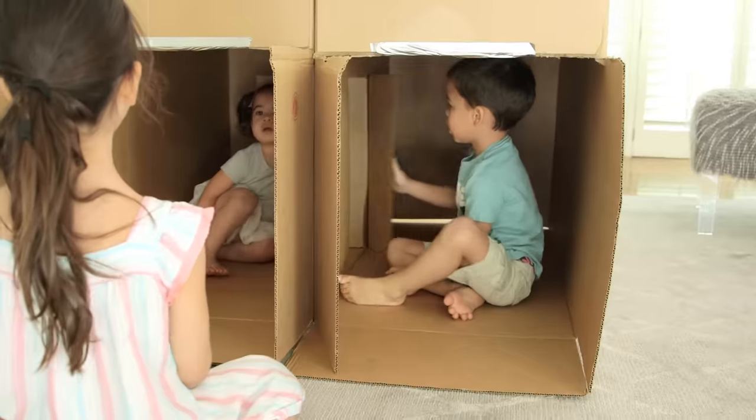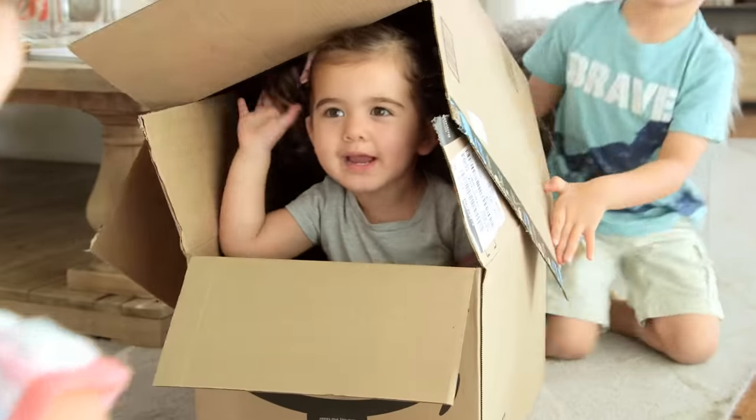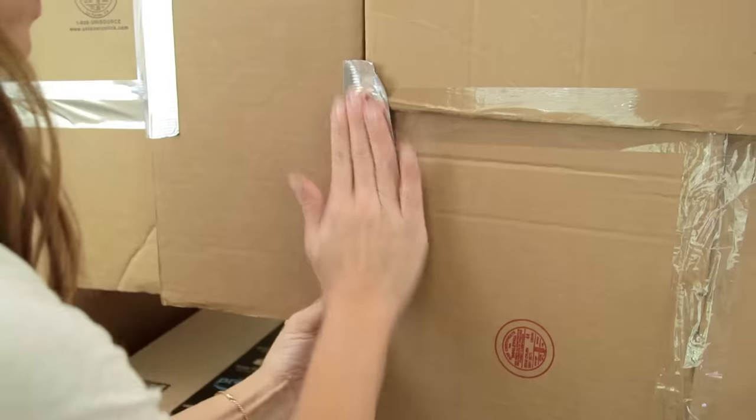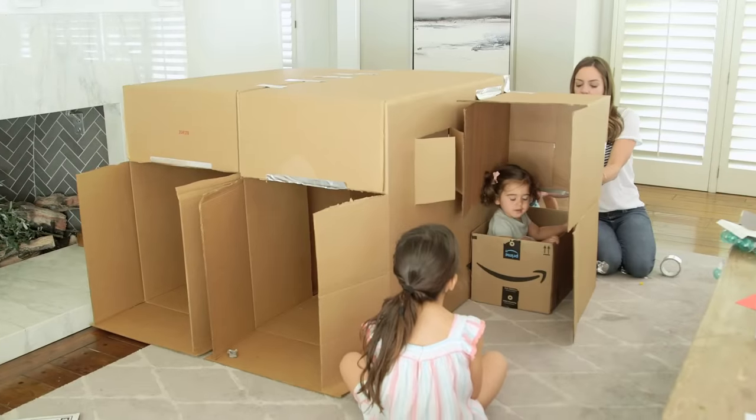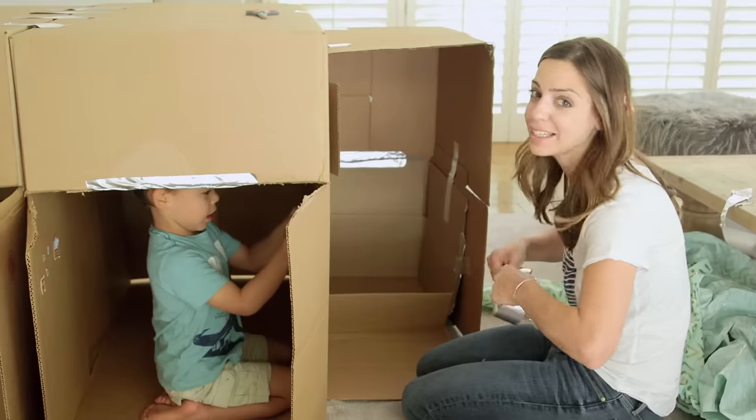Thank goodness Tess is pretty much happy with anything. That's my house! We scrapped together a couple of Amazon boxes to build an addition, hence the half bedroom. I don't know if this is Tess-proof, but it is the best we can do.